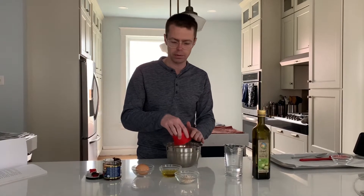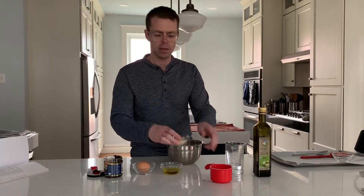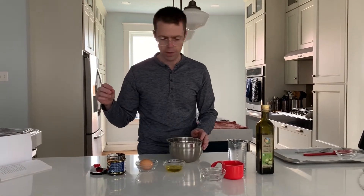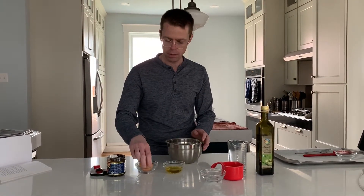So I'm going to mix together one cup of whole wheat flour and two tablespoons of oats, and then we are going to put in one egg.